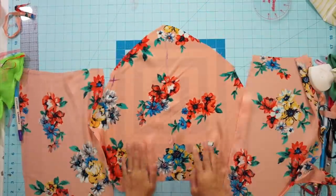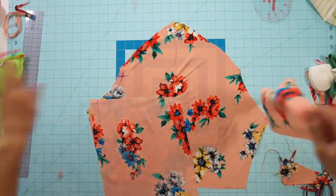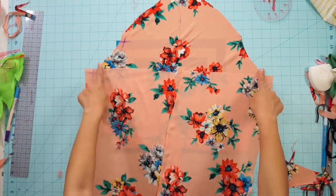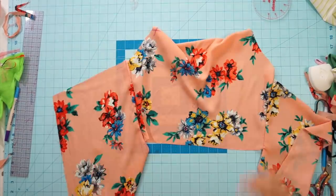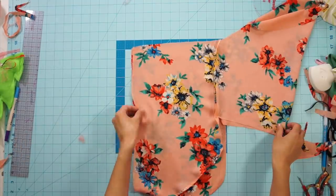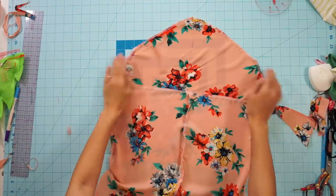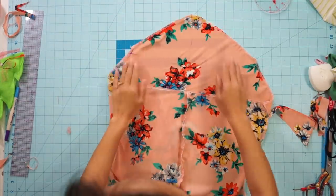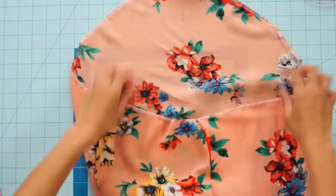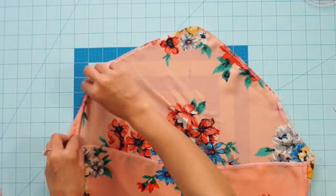You want to leave the triangle shape in the front because that's what creates the cowl neck draping. Next, sew the front and back side seams together, and the center back. All of my pieces are different shapes and the seams aren't lined up right now, but it's all just part of the process. I normally won't cut or trim anything until I know that the design is going to work out. Before we can add the straps, go ahead and hem all the raw edges along the top.